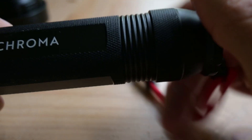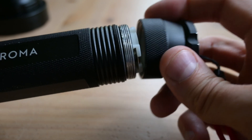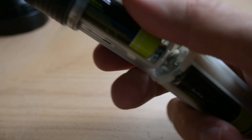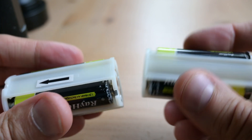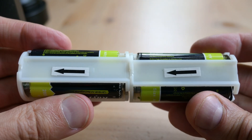The end cap unscrews for easy battery unloading and reloading. Taking a closer look, each battery cage is labeled with arrows to indicate the correct orientation for reloading into the flashlight body.